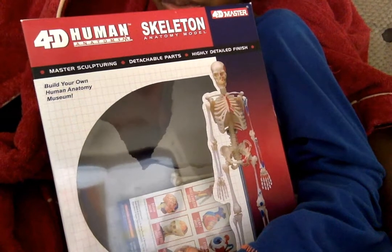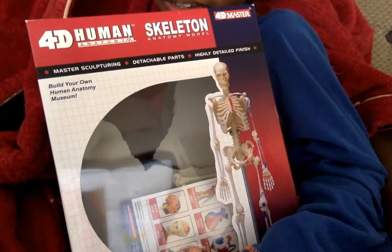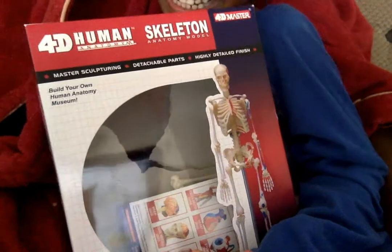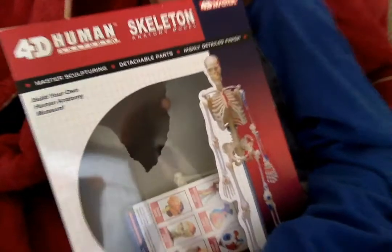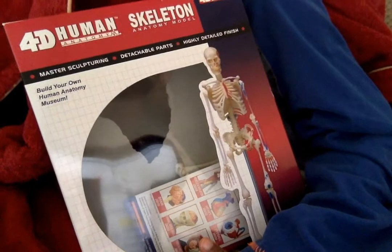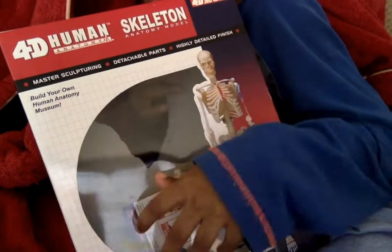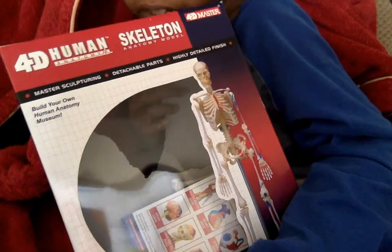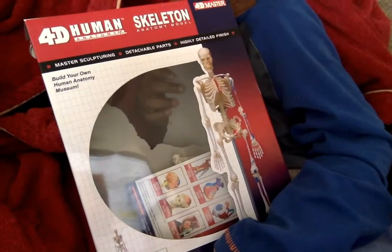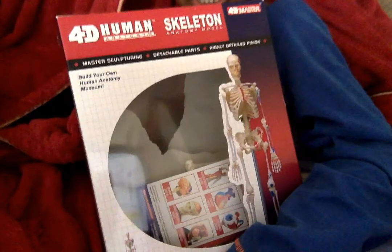Hello guys, welcome to another unboxing. We're unboxing another human anatomy model — a 4D human anatomy skeleton model. Shall we get it unboxed then? It's a new one.